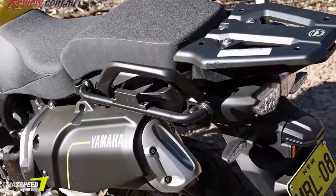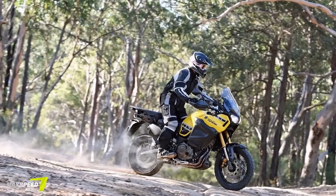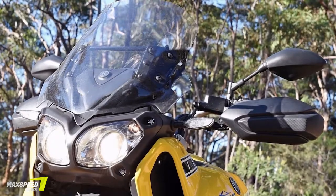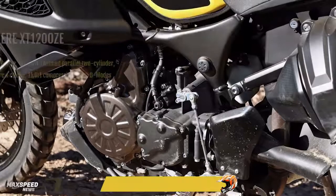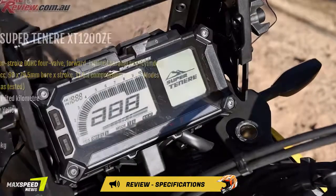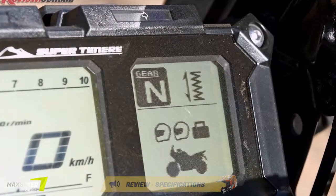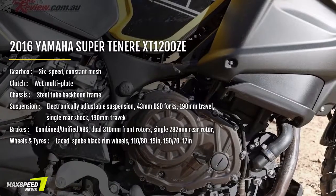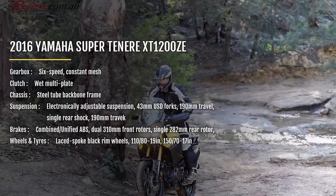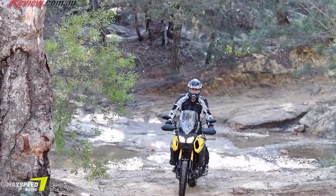Suspension both front and rear is controlled electronically via the left handlebar switchgear for both spring preload and damping. Current settings and options are all displayed on the LCD dash. Suspension travel both front and rear is 190mm. The engineers must like the number 190mm because that is also the ground clearance. Braking is taken care of by 310mm twin rotors up front and a 282mm rear disc. ABS is standard but not switchable from the factory. Along with ABS the Yamaha also features linked brakes, and as such ABS can stop the bike quicker in an emergency.